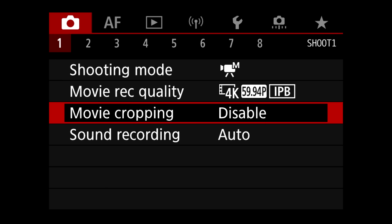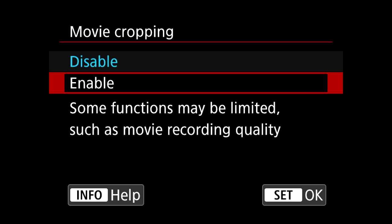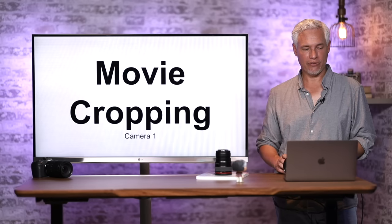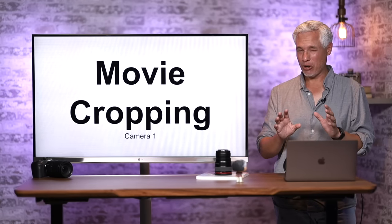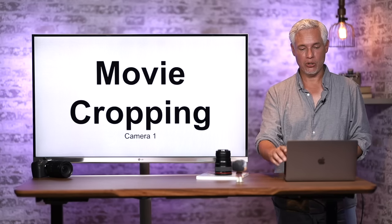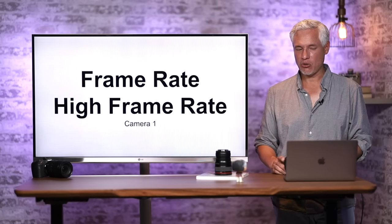Another useful video mode is Movie Cropping. Select Enable and it crops down to a one-to-one readout of the center of the frame, allowing you to shoot a little more telephoto. If you're at the long end of your lens and want to reach a bit further without cropping in post, turn on Movie Cropping Mode to get that resolution without a high decrease in quality.